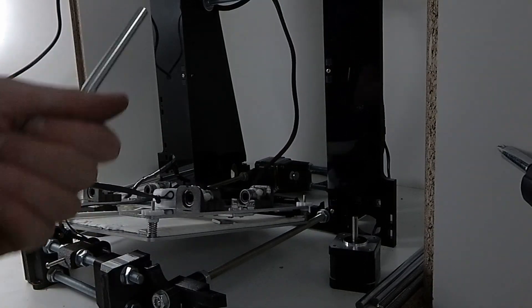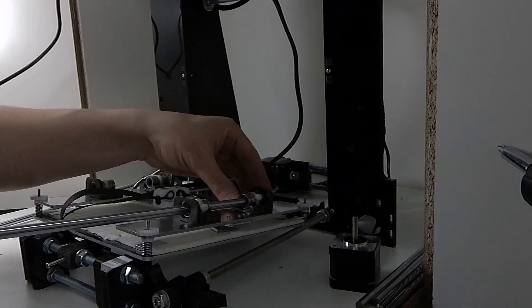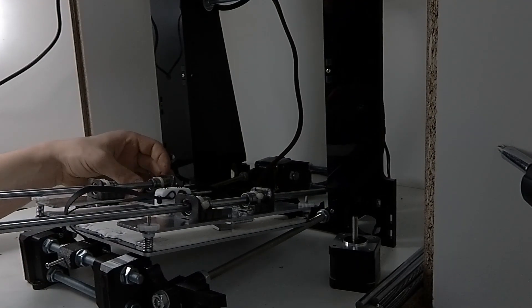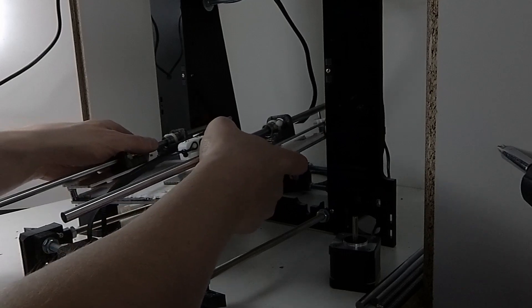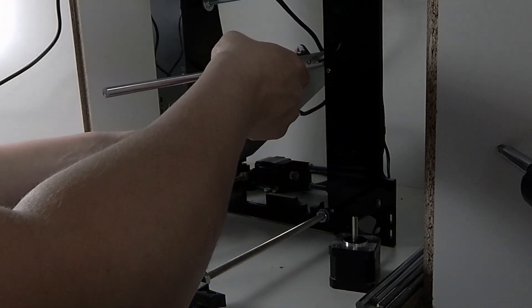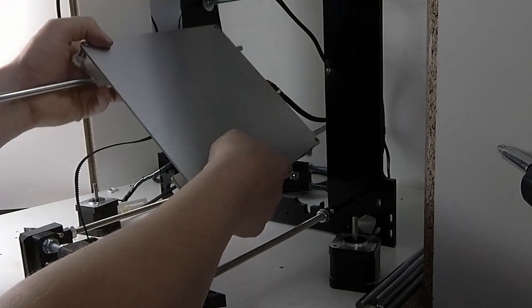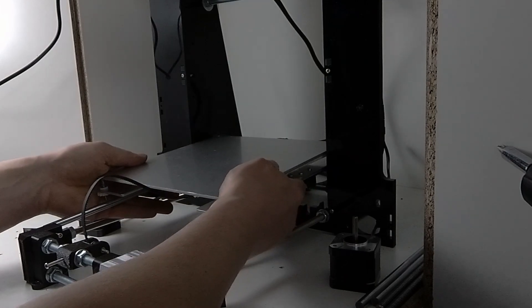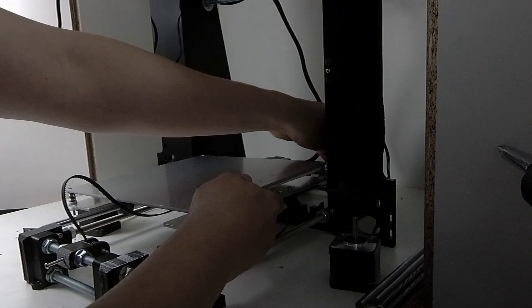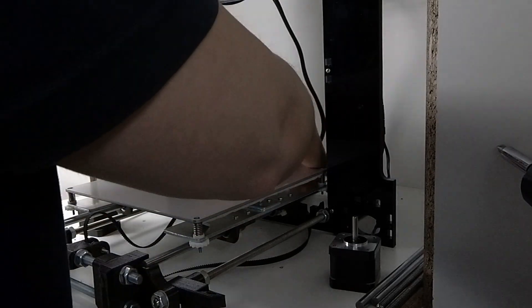Now I can insert the rod, really carefully. Okay, now it's time to move it back in place.